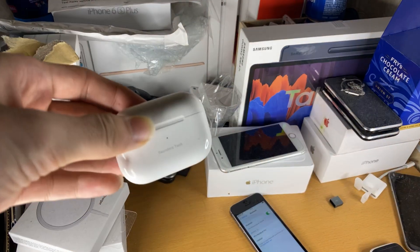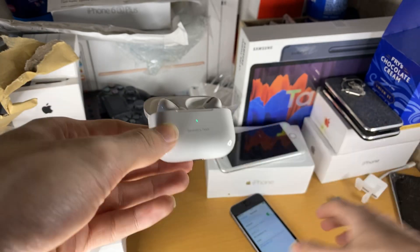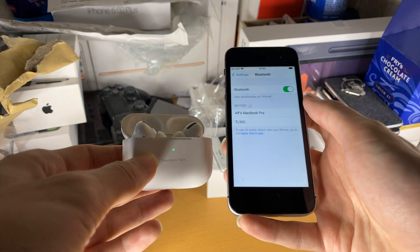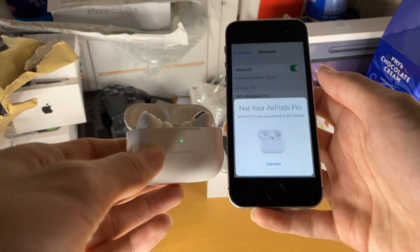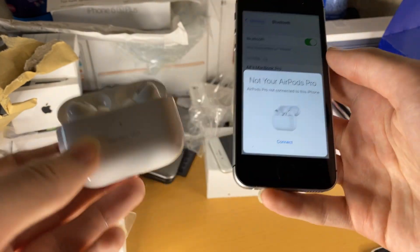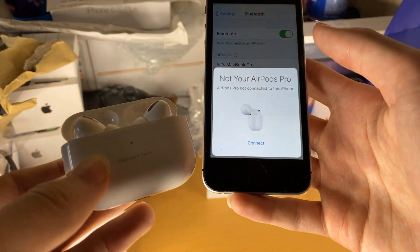The next step is to go to your AirPods and open up the lid. We're going to open it right next to our iPhone and see if any pop-up shows up. There we go — you can see the AirPods Pro pop-up has appeared.